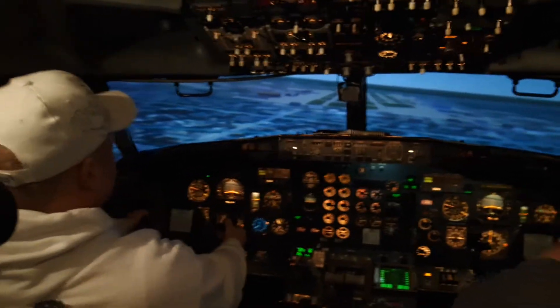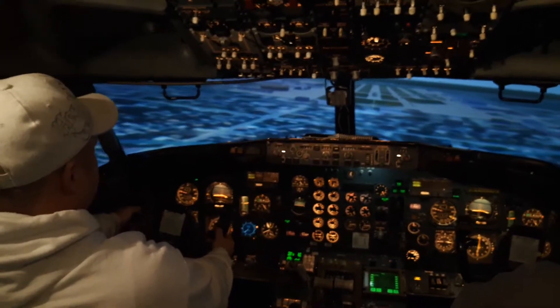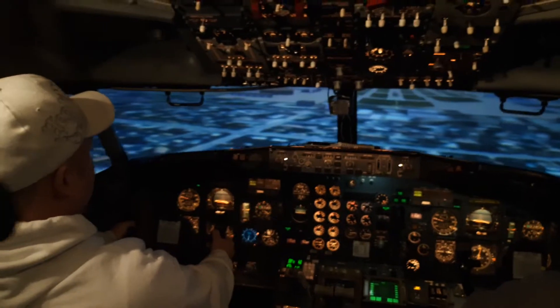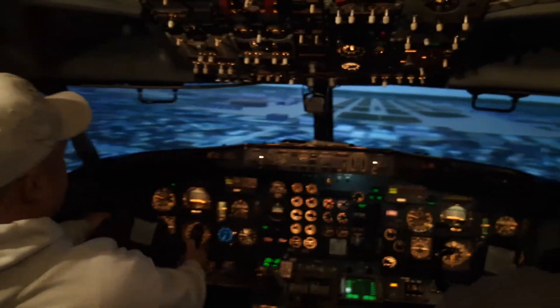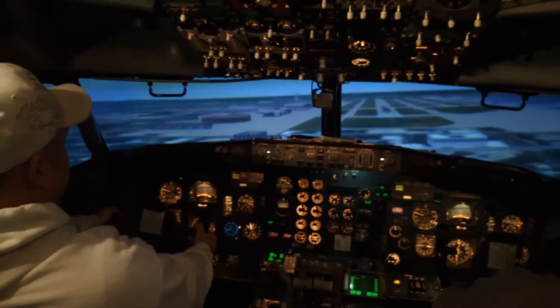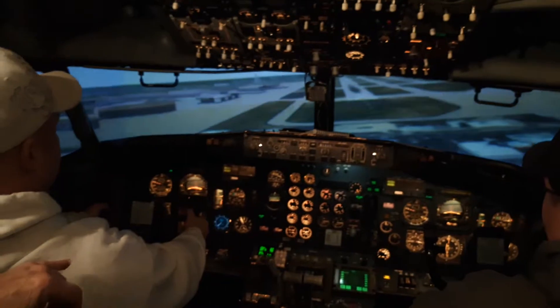Now just level your wings — left wing's a little bit low, so level your wings. Level your wings. Okay, pull back just a little bit, probably be in the grass, don't worry about it. Just keep your wings level. Come on man, looking good — keep your wings level. You've got right wing low, keep your wing level.